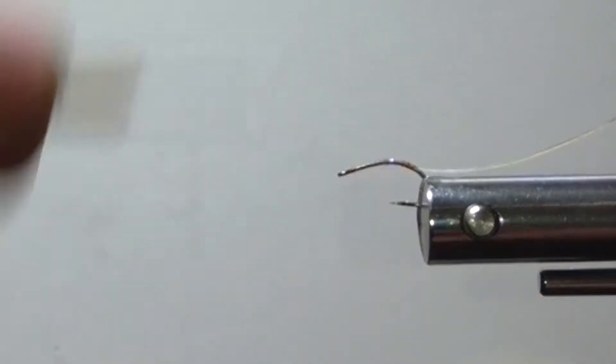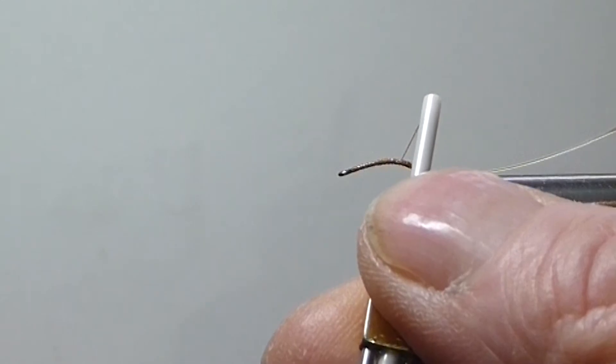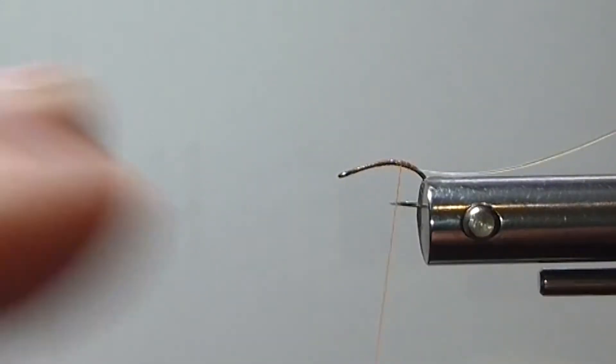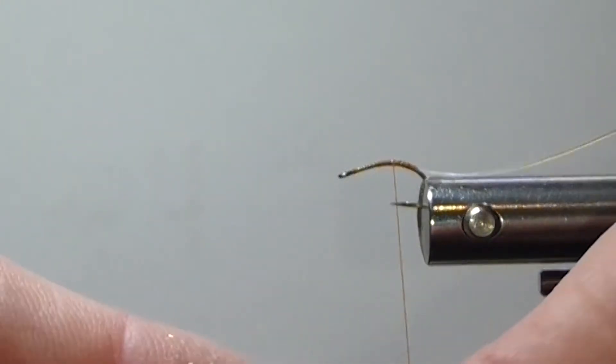Cover the hook with thread as we always do, and I'm using just a rusty brown 8-aught thread. You can use a color to match the head of your caddis if you wish. Now we'll bring in some of our synthetic peacock.